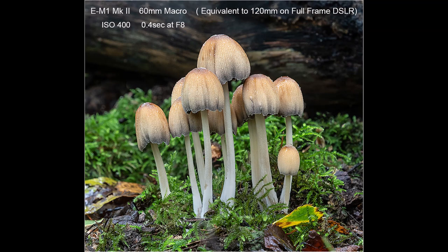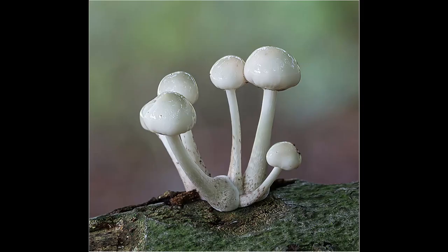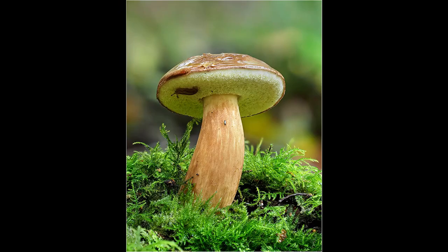Backgrounds are something that is very important to take into consideration when photographing fungi. Behind this group of Mycena inclinata was an area of dead bracken, which produced a very messy and distracting background. To get around this problem, I looked around for an old log and positioned it between the fungi and the bramble. Because the log was quite dark, it helped to make the stems and caps of the fungi stand out. You will often find that a lot of fungi can be found growing on or around fallen logs or trees.